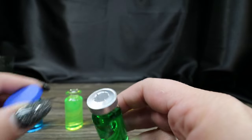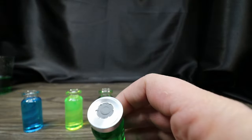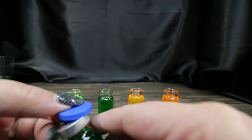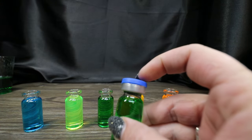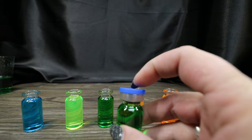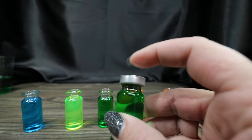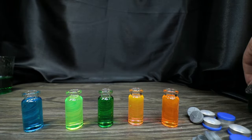Once you pull that blue part off you cannot put it back on, so it depends on whether you want that exposed look or to keep the blue. The seal on here should keep these from evaporating pretty well, just like rubber corks.